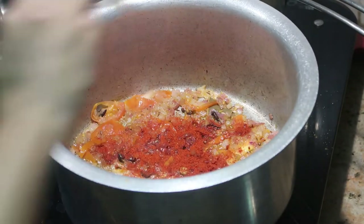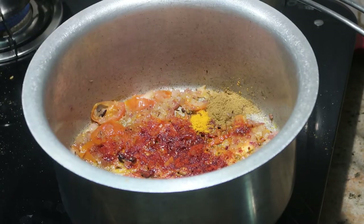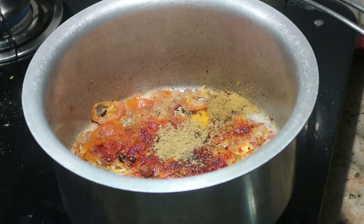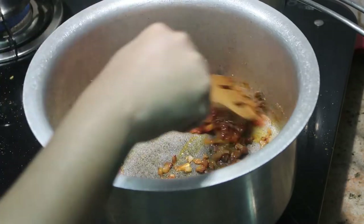Now add all the powder masalas: one tablespoon of Kashmiri red chilli powder for flavor and color, half a spoon of turmeric powder, one spoon of coriander powder, half a spoon of pepper powder, one spoon of cumin powder, and half a spoon of plain red chilli powder for a little hotness.